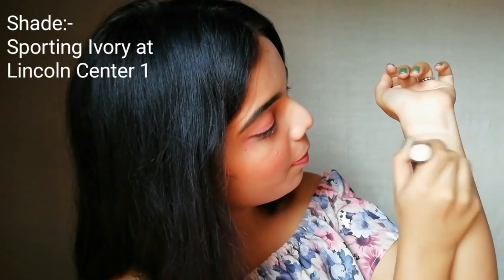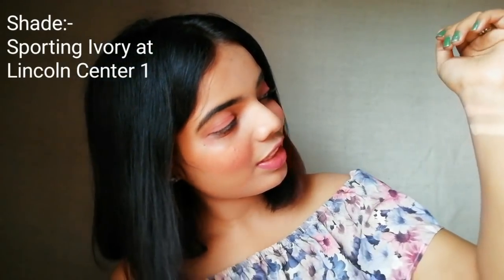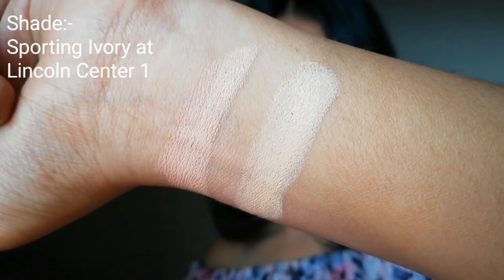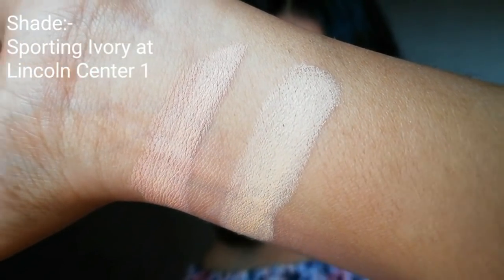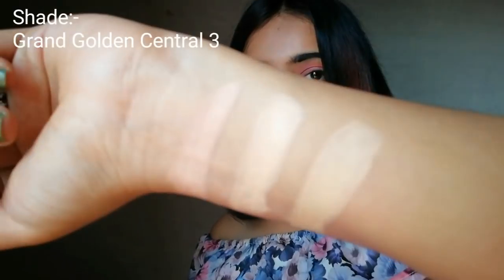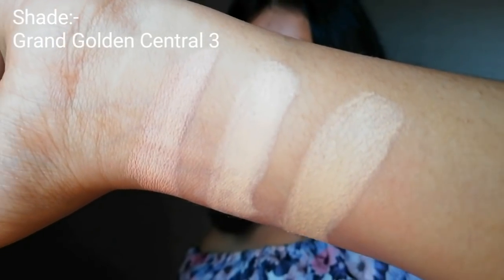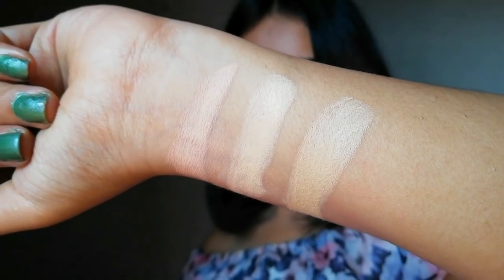The second one is also for fair skin but with yellow undertone. They have given two tones for fair skin because medium and dark skin color people mostly have yellow undertone. As you can see clearly, the first one is a little bit pink and the second one is a little bit yellow, but both are for fair skin people. The next one is for medium skin tone like me — I am in between, in medium skin tone with yellow undertone, so this highlighting stick is perfect for me.